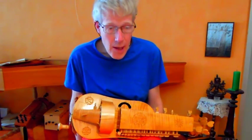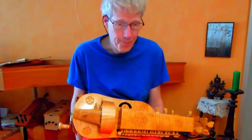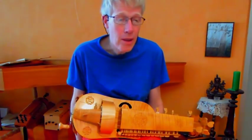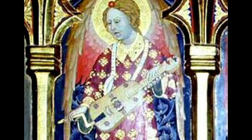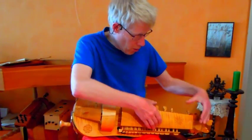Of course I wish my medieval hurdy-gurdy to be made according to a medieval model. Apart from the organistrum and the box hurdy-gurdy, medieval hurdy-gurdys look like a fiddle with a wheel — some of them with keys, others without, but always with a long neck.